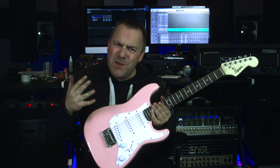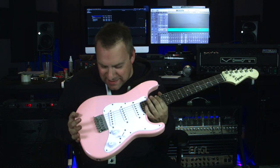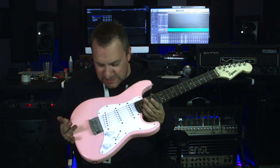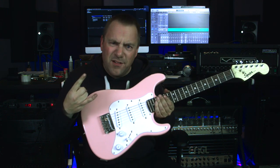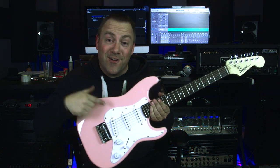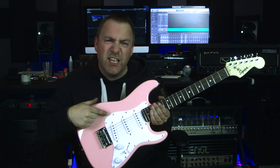Today on Tricrow Studios we have a little bit of fun with the Christmas present that I'm getting my daughter. We asked the question of will it metal, with a Squire Mini Stratocaster in shell pink.